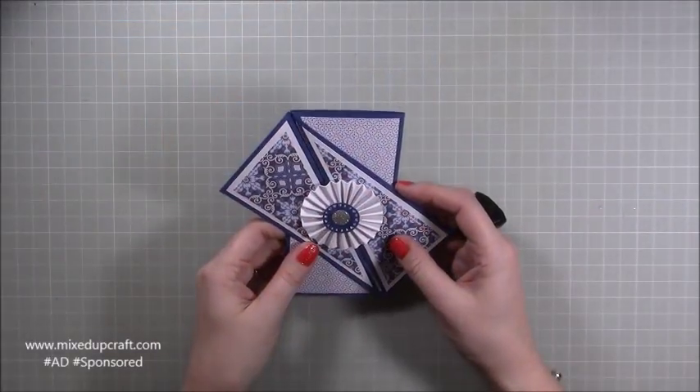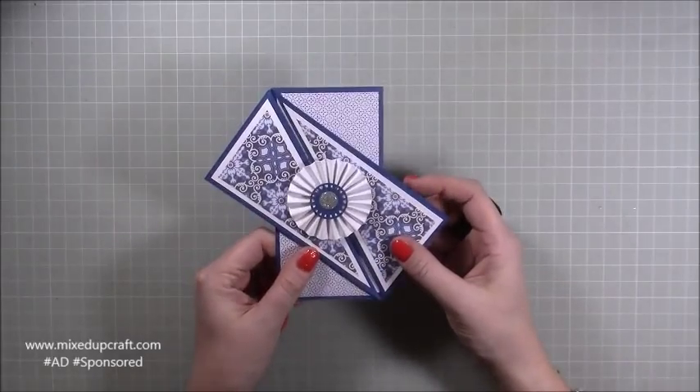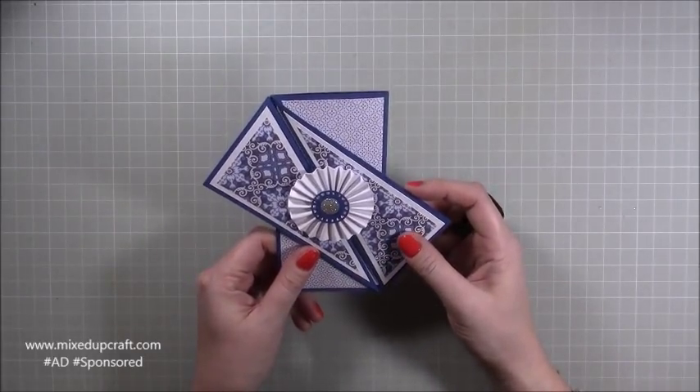Hi everybody, it's Sam at Mixed Up Craft. Thank you for watching my tutorial today. I've got this really lovely, very elegant, twisted gatefold card.